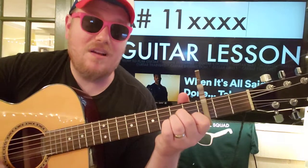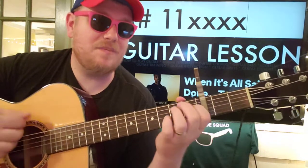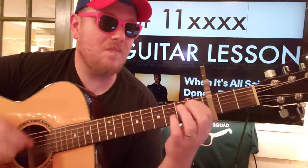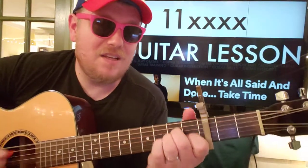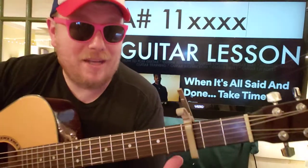You just go down, up, down, up, down, down, up, down, up, down. This time we're going to go to A sharp. Sometimes it's in there, so you just need to listen out for it. Play it when it's there.